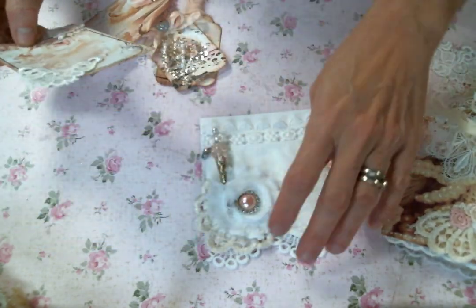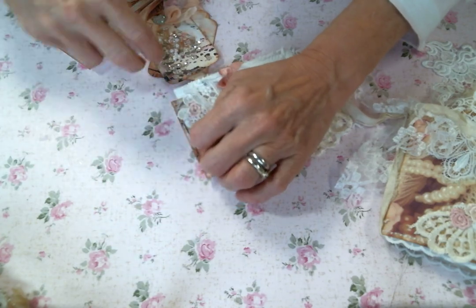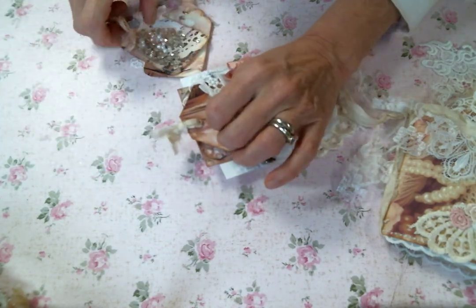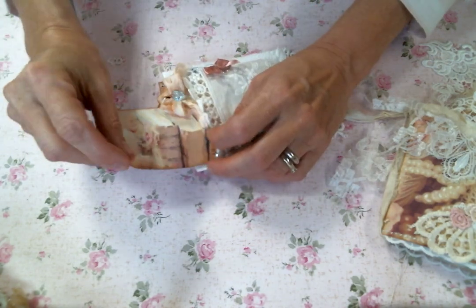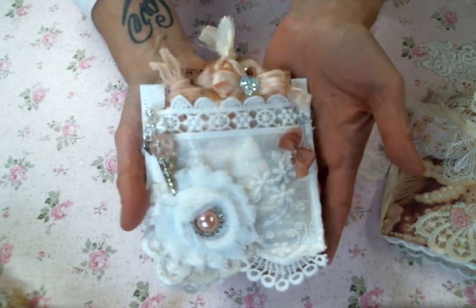So those are the goodies in this floating pocket. Let's see if I can get it all back in there. Nice. I made the bow so big on that I'm just kind of leaving it hovering above, which I think is cute too. The pocket is stinking adorable.